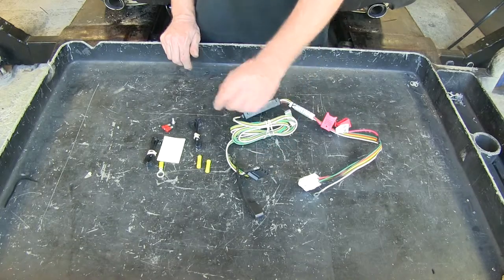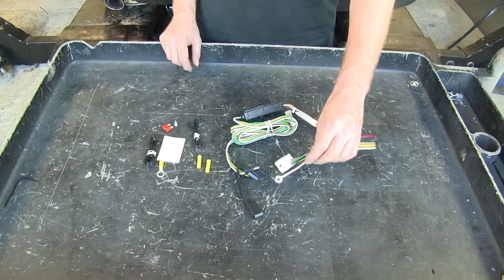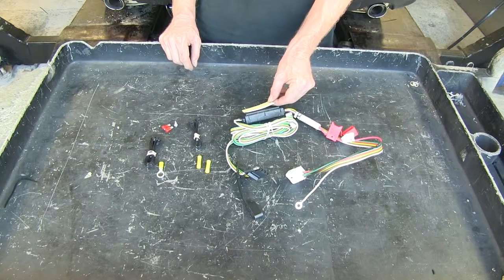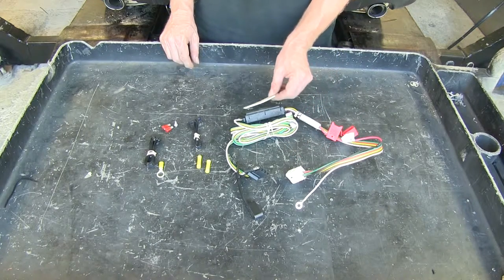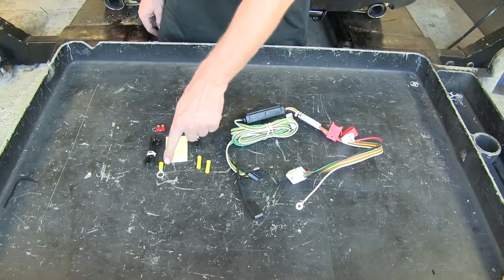To help with the install, it comes with some zip ties, a ground screw for the white wire at the ring terminal, and an adhesive to mount the module to some sheet metal on the inside — this is part of our surface mount technology. For our install, we won't be needing the extra butt connectors or the ring terminal.